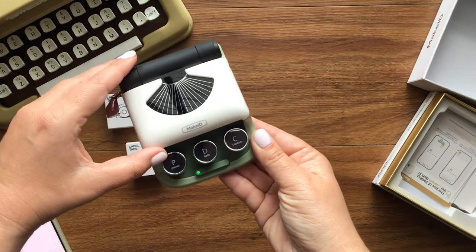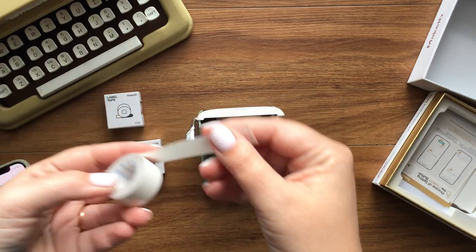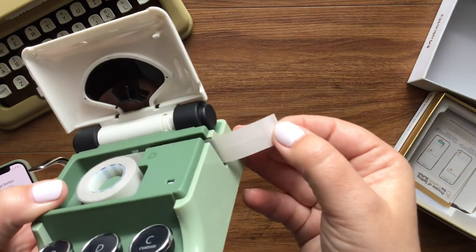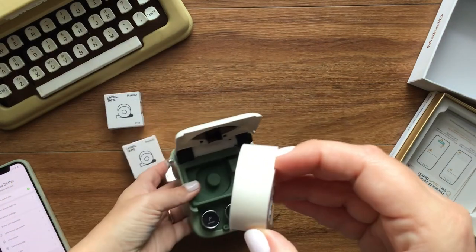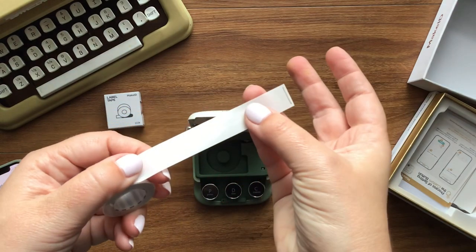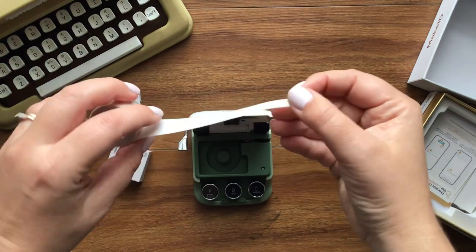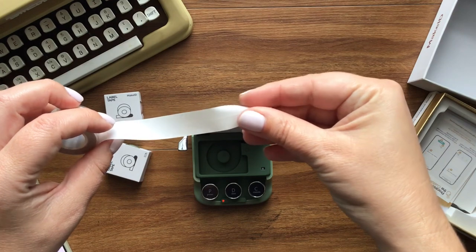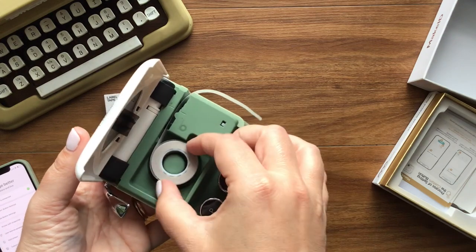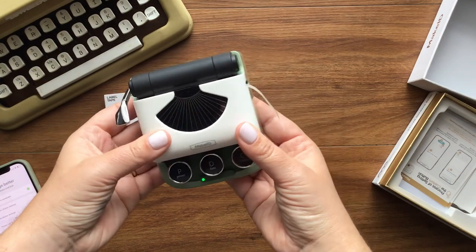You just pull the tape out past a certain point. You definitely want to make sure that you have it facing out so the roll looks like this — you want the clear shiny side facing out. You want the dull split tape part on the back side. I'm just going to pull it through so that there is some paper hanging out, then close it and use the lever here to cut it.